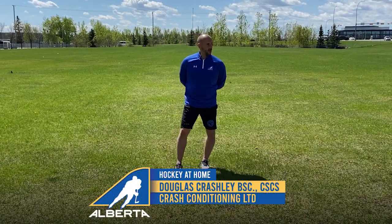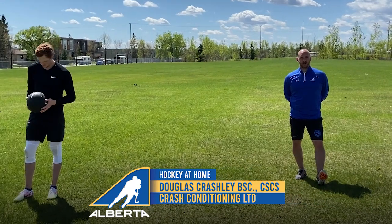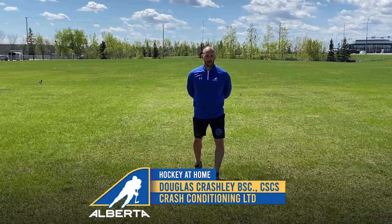Week 8 of Hockey Alberta's Hockey at Home series. I got Nick Merkley and Austin Wagner, a couple of Team Alberta alumni here doing some med ball work in the field.